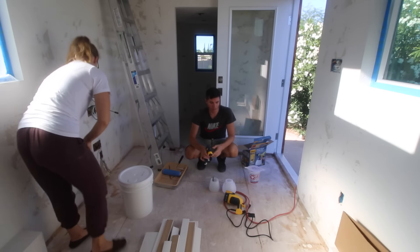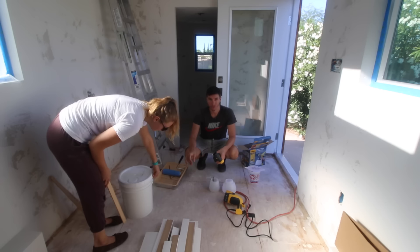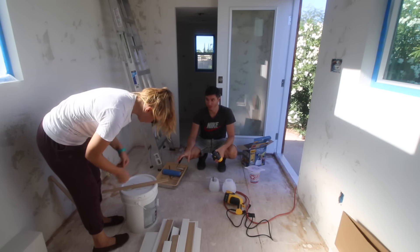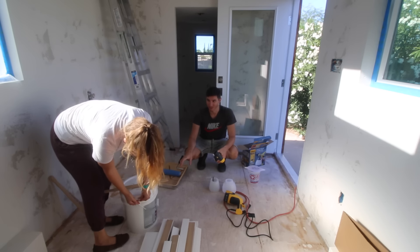We are ready to start painting. We've got to figure out how to use the spray gun. We've got tons of paint here — five gallons just to do this little space. We'll probably go through at least three or four. We've got rollers and we are good to go.